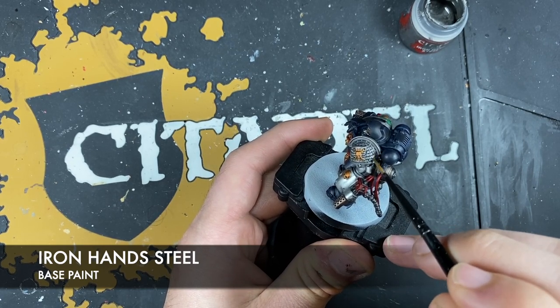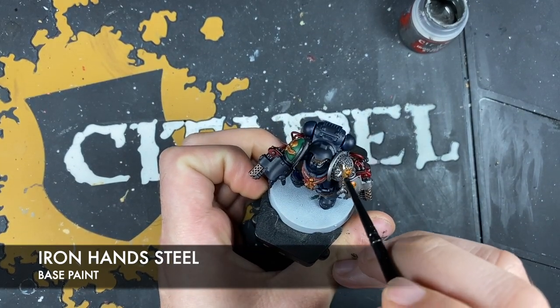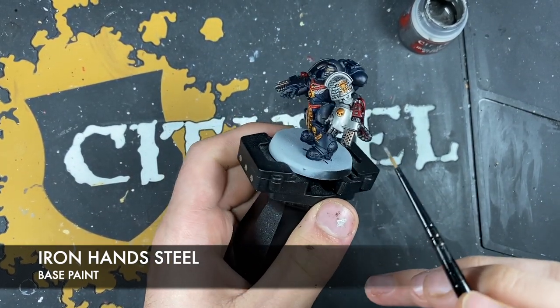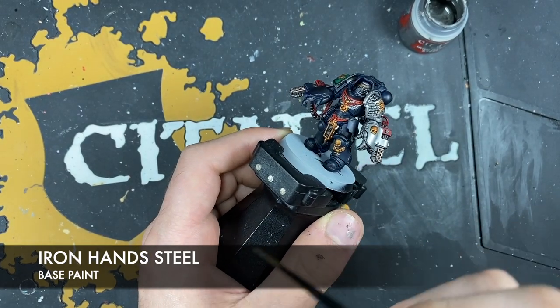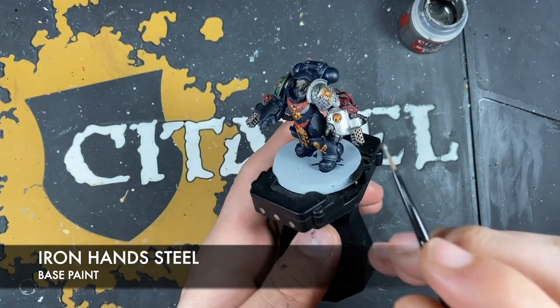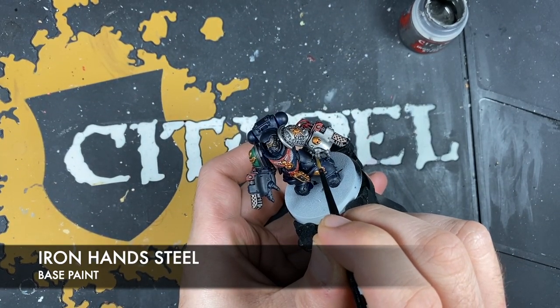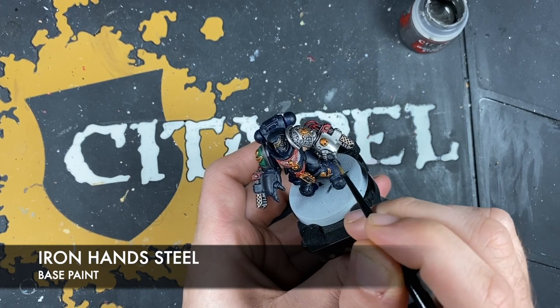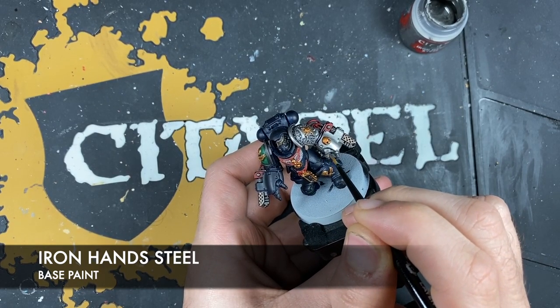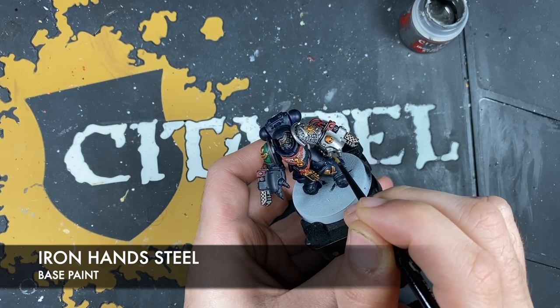For the rest of the silver details on the Aggressor, we want to do an edge highlight. On the fingers, you just want to have a little bit more paint and pick out the edge.